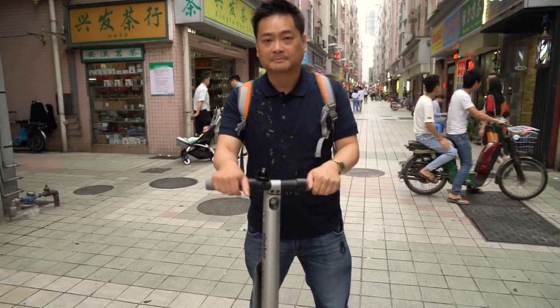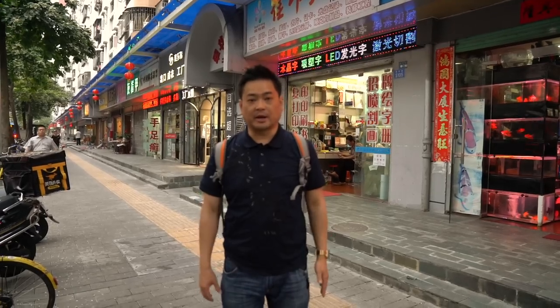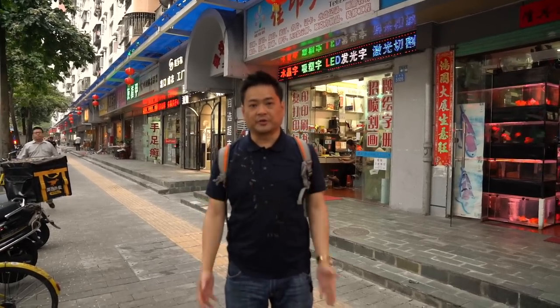Ninebot — it's like a robot. Well, I already have the Segway, and the kids are very jealous that I have a Segway. They want the scooter for themselves.